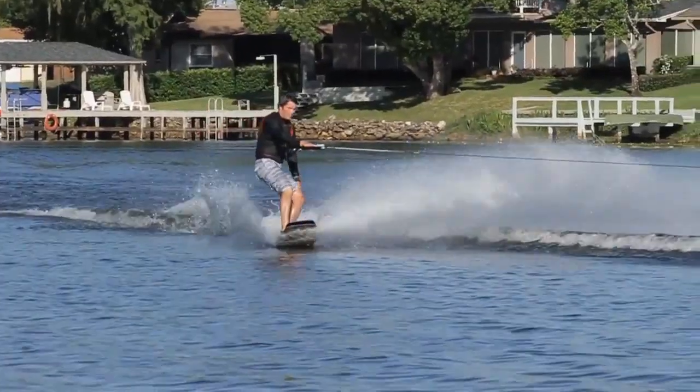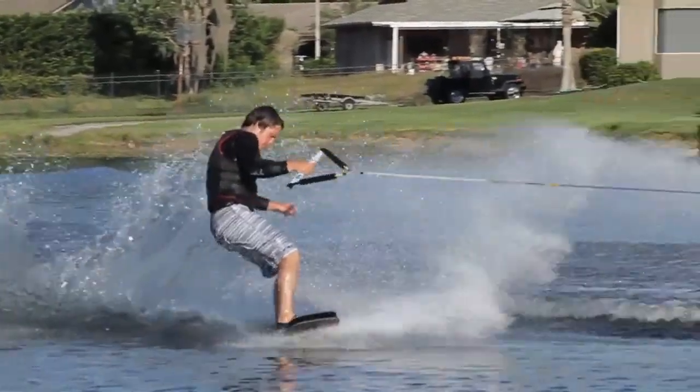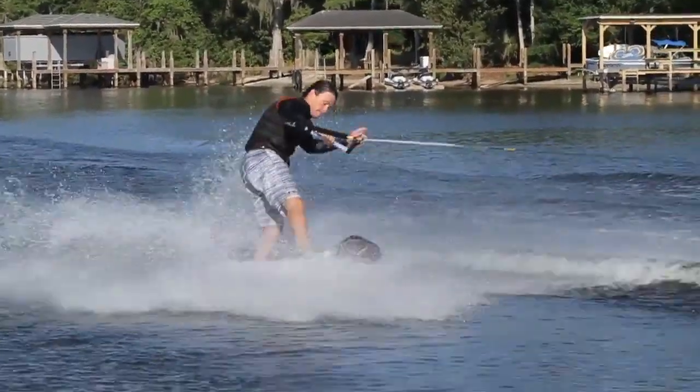Take your edge out on your heel-side approach 5–10 feet, flatten off, pop, scoop, suck your knees up, keep your weight back, catch, land right away clean.